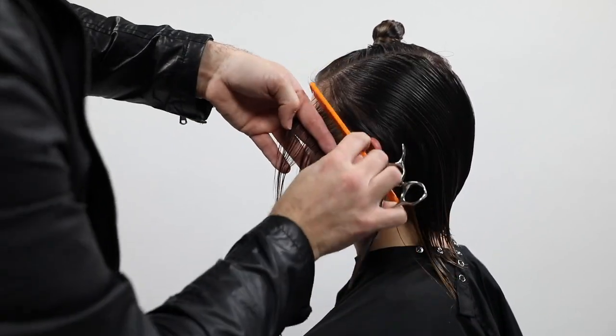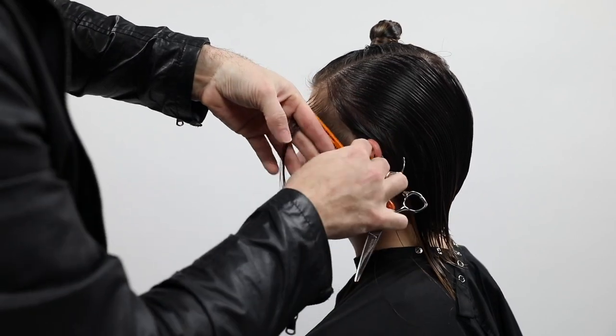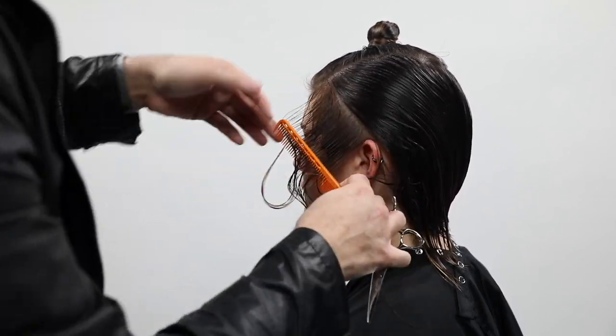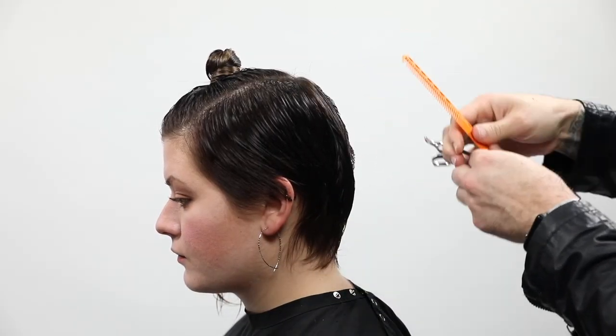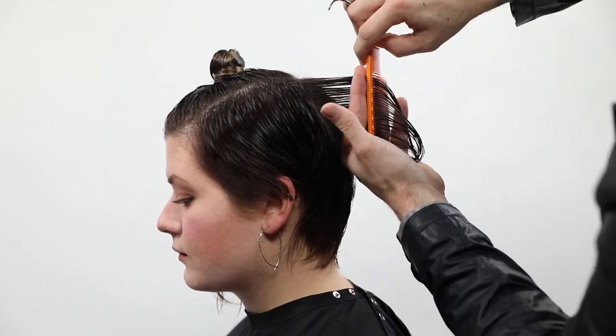I'm working diagonal back because I want to work with the round of the head. The key thing I want you guys to see in this part of the haircut is my finger angle — it comes out just a little bit. What that's going to do is help work with the head shape. I want to build up a shape towards the crown area and then tuck it in right at the occipital bone.